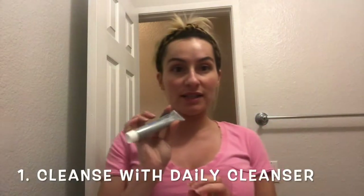So first I'm going to cleanse my face with the Daily Cleanser. The Daily Cleanser is a makeup remover, cleanser, and toner all in one. So it's going to prep my skin to a balanced pH for the rest of my products. I'll put it on dry skin, and a little bit goes a long way. It has 3% glycolic, so it's a heavy, dewy product.